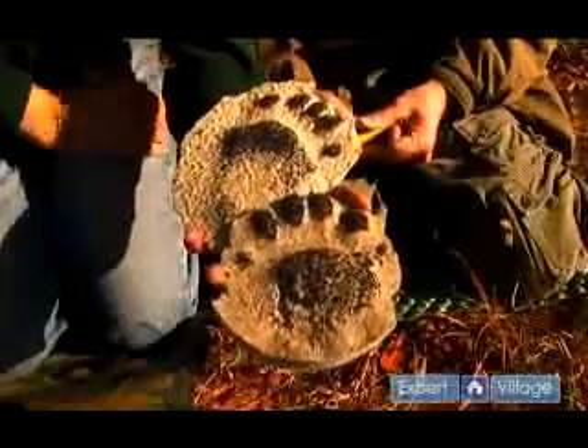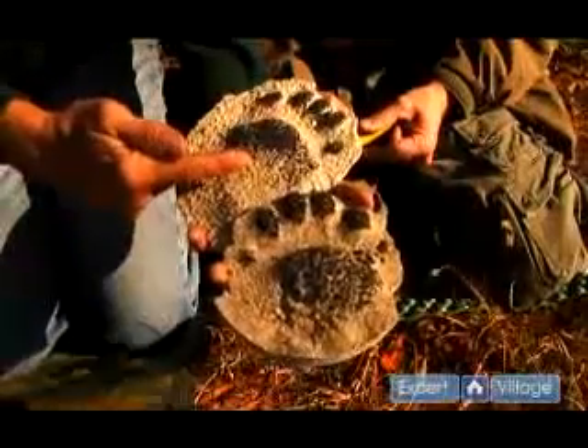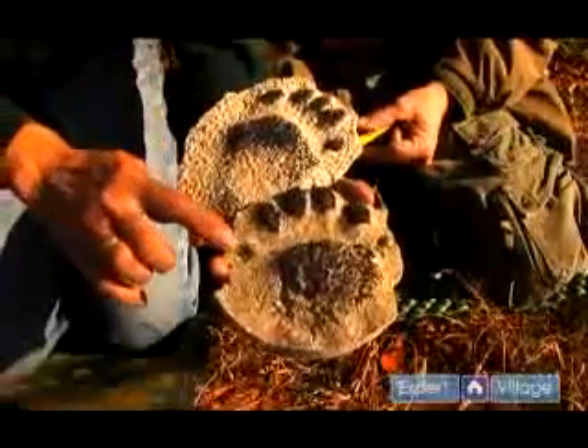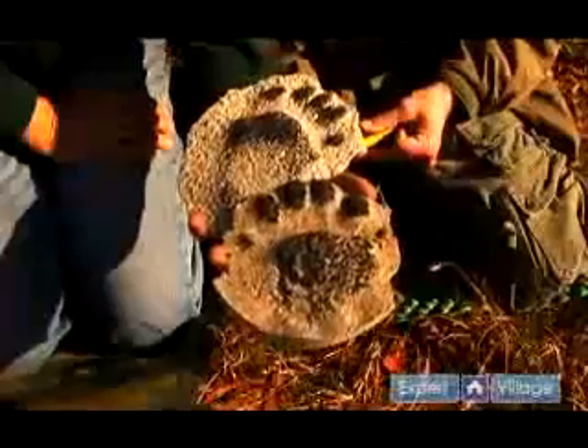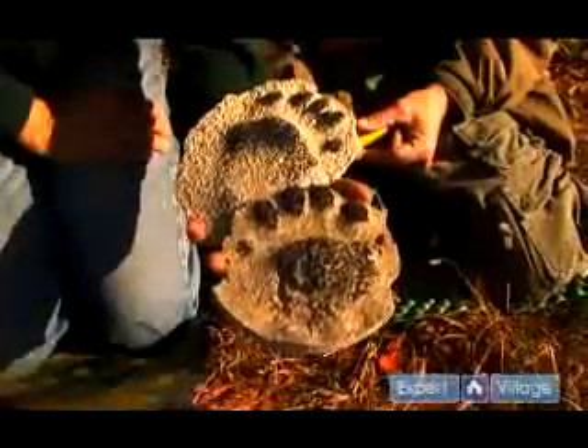If the claws do register, look well forward of the toes. On the front foot the claws are very long, so if there's an indentation in the sand or mud it'll be well forward of the toe pads.